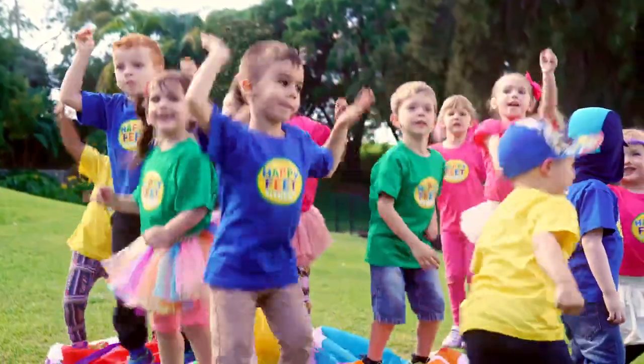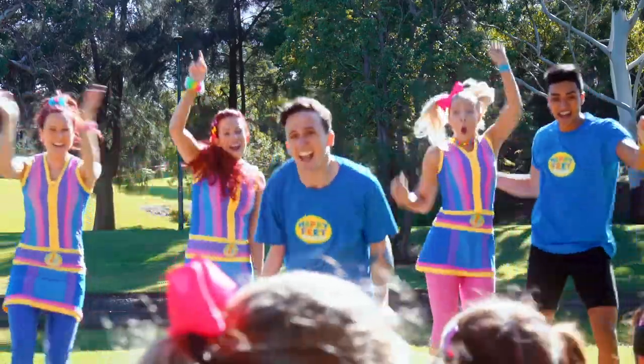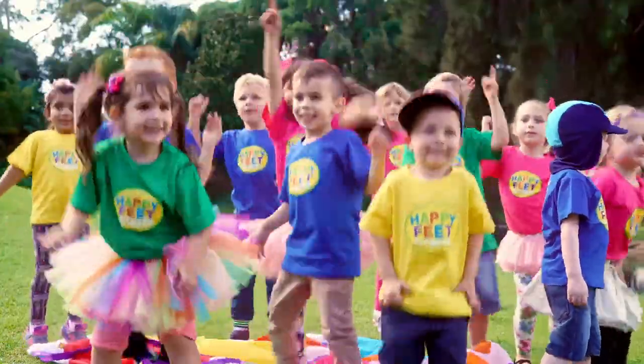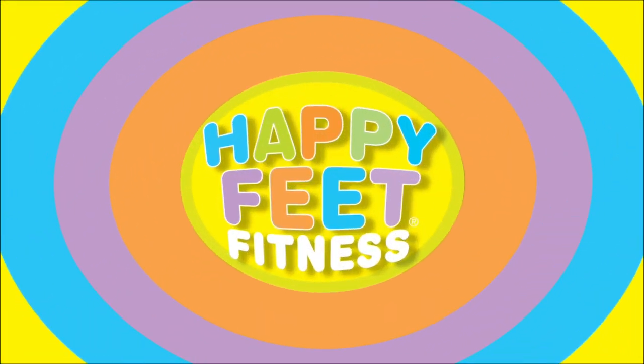Woohoo! Woohoo! Good job! Go Happy Feet!